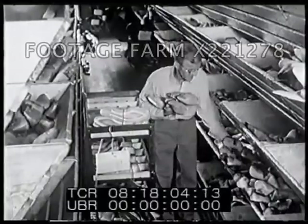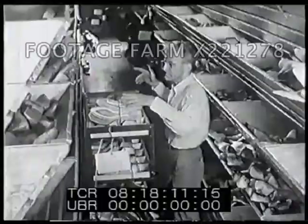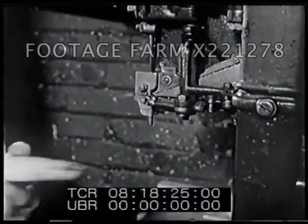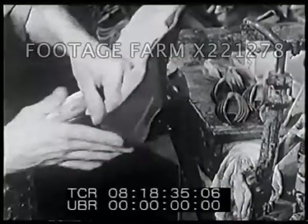These are shoe lasts made of wood — lasts for the right foot and for the left foot. These are insoles: an insole for the left shoe and an insole for the right shoe. Tacks hold the insole in place on the last. Now the upper parts meet the insoles, and the machine tacks the upper at the heel.